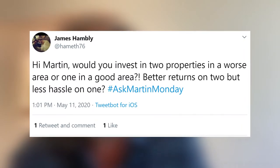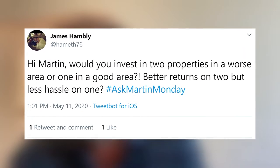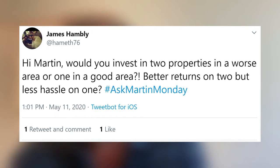James Hamley asks: would you invest in two properties in a worse area or one in a good area? Better returns on two but less hassle on one. They do say — to quote another TV show — location, location, location is everything. So I would probably go for the one in a good area. But if it's a reasonable area and you're getting really good yields — we talked about yields earlier — then maybe you can consider the two. It's about weighing up all the options.